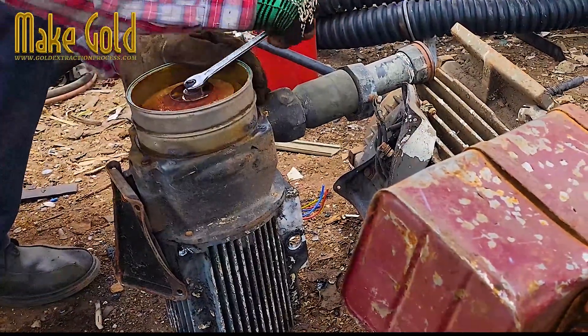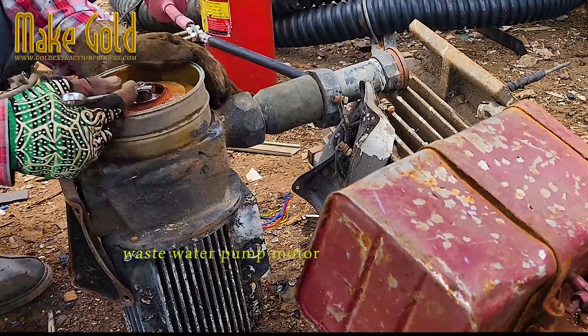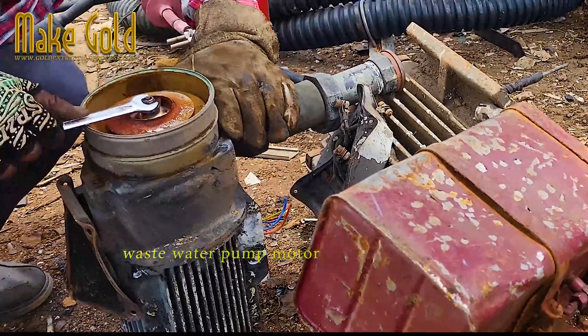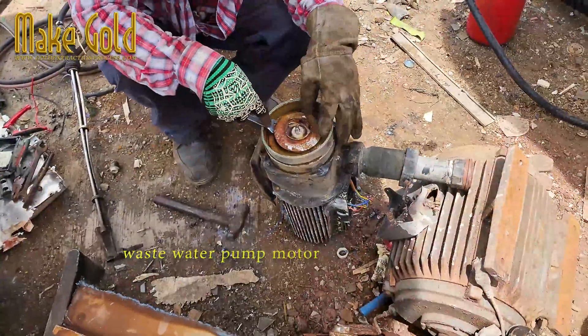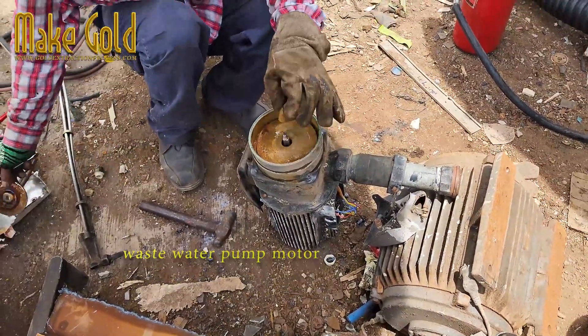Collect and disassemble: gather old or unused wastewater pump motors and separate the copper wire from the motor. The copper wire is valuable due to its conductivity and can be recycled separately.